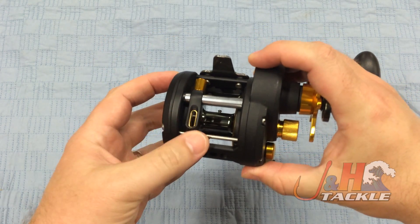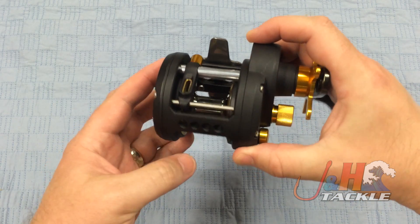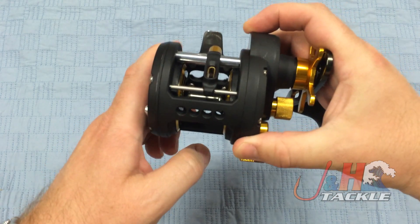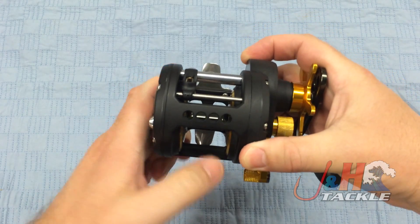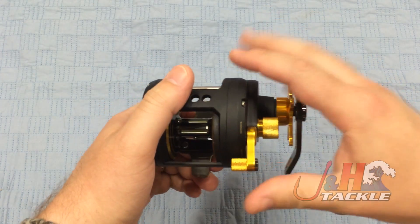The levelwind system is great — it's overbuilt and it's going to last you a long time. It's also a non-disengaging levelwind, so you can see if you're going to do any casting with it, the levelwind will follow you as your cast goes out.